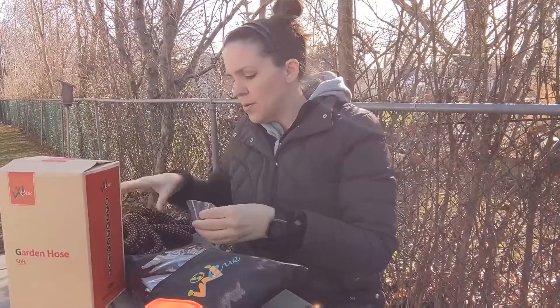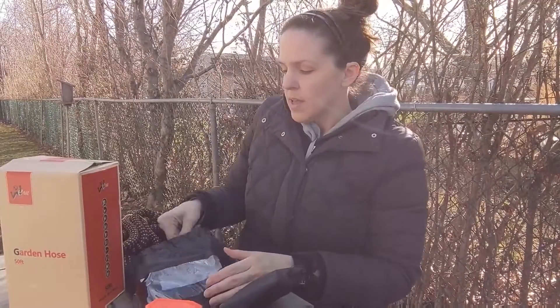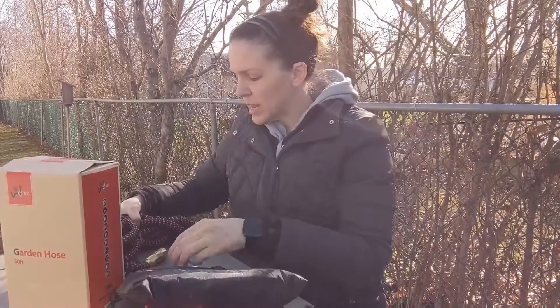I'm going to take it out of the bag here and show you. It came with some rubber seals as well as some plumber's tape if you need any of those, instructions, and a bag to hold it in.